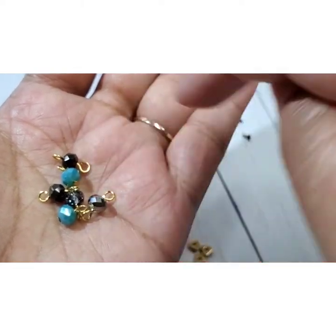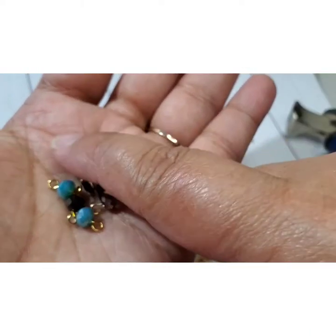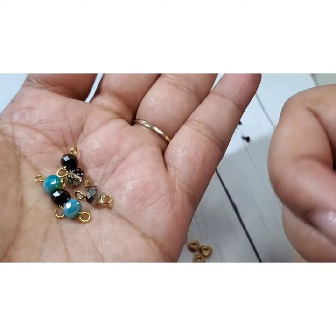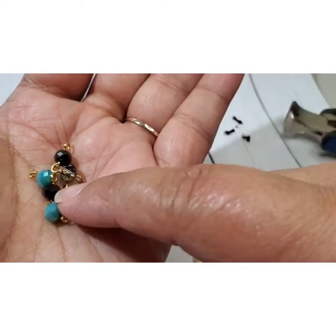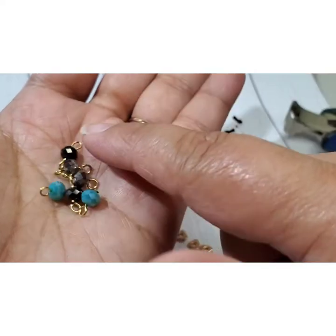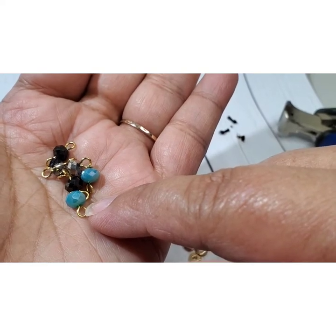I would just connect a whole bunch of them and put the chain in the middle. I'll have to do a rosary bead tutorial because I actually love making rosaries — I'm not Catholic, but I love making rosaries for some reason. It's just really satisfying to make them.